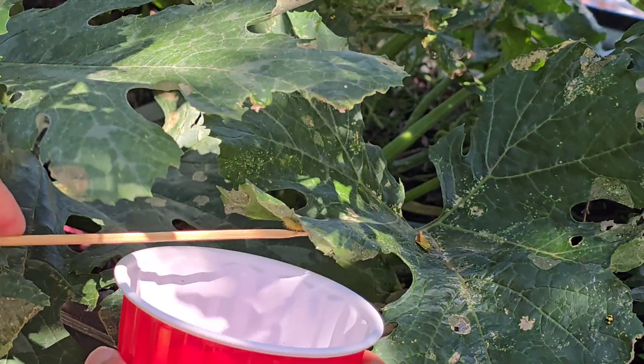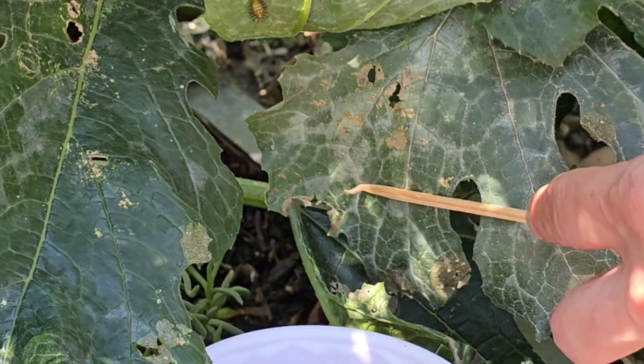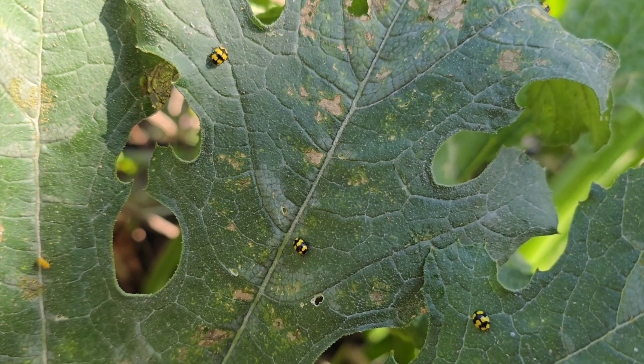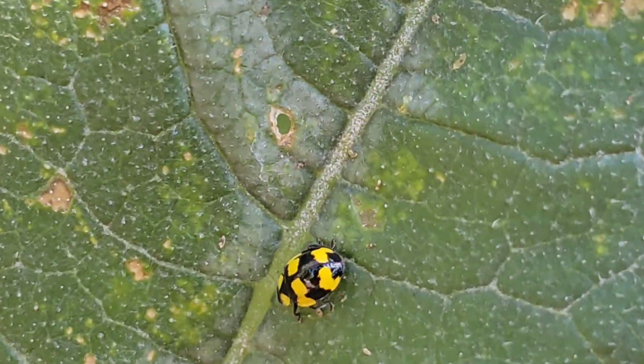So I've been going through each plant and carefully flicking the larvae into a cup of soapy water. It's a simple method but it works. I'm doing this by hand because I don't want to use my usual pyrethrum spray — not while the fungus-eating ladybirds are still here. They're doing such a great job clearing out the powdery mildew and I'd hate to harm them by accident.